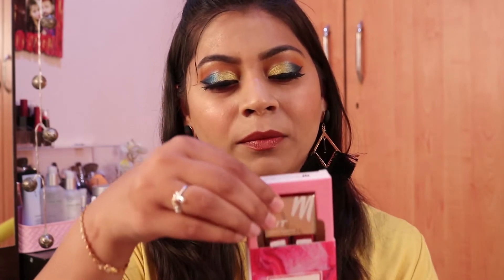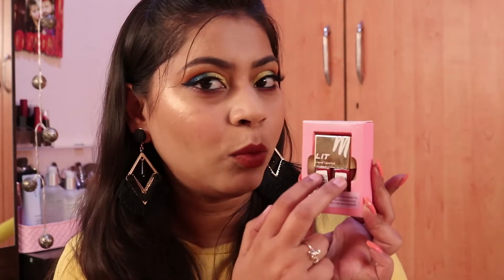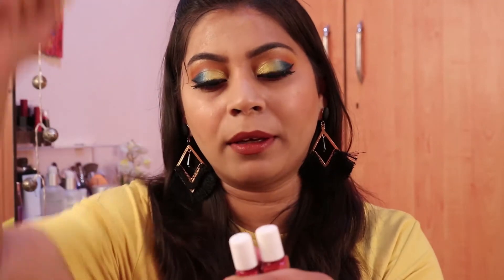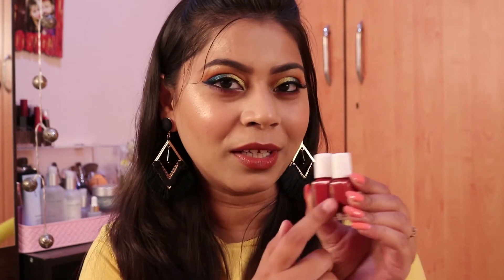The shade I have is called 'Overachiever.' There's something special about this lipstick — let me show you the inner packaging. As you can see, you are getting two lipsticks in one. You get two shades: Overachiever One and Overachiever Two. If you mix these two shades, you will get a third new shade, which is a really special thing about this lipstick.